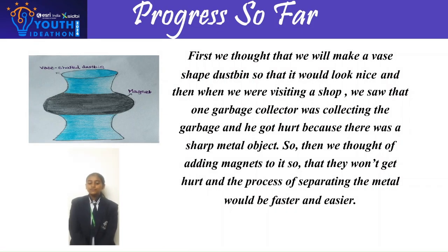Progress so far: First, we thought we would make a vase-shaped dustbin so that it would look nice. Then, when we were visiting a shop, we saw a garbage collector collecting garbage and he got hurt because there was a sharp metal object. So we thought of adding magnets to it so that they won't get hurt and the process of separating metal would be faster and easier.